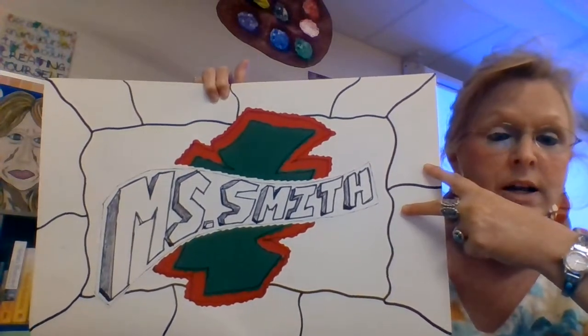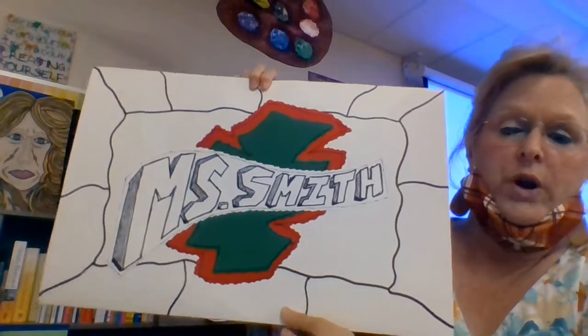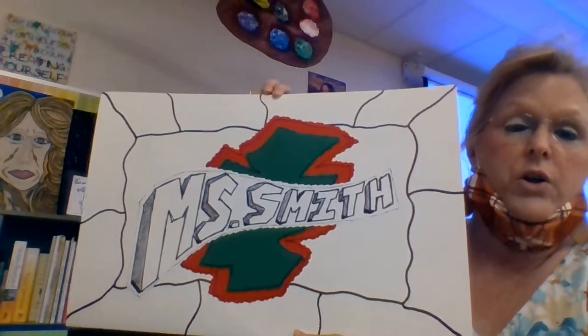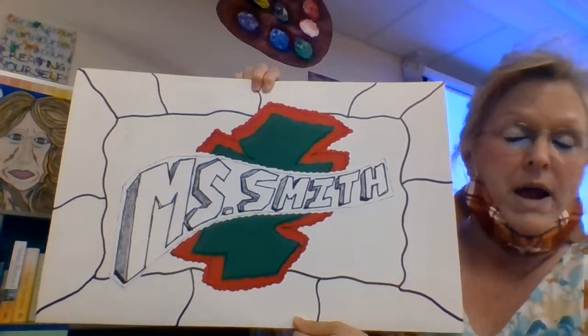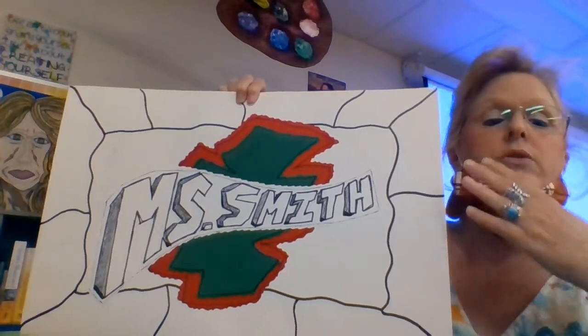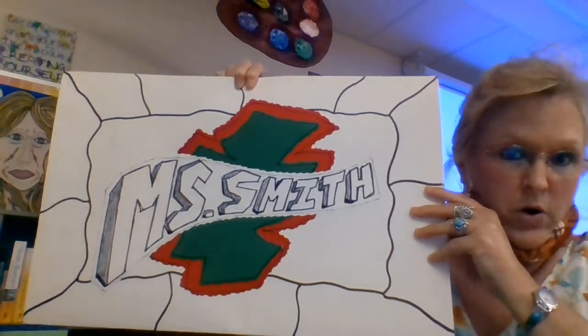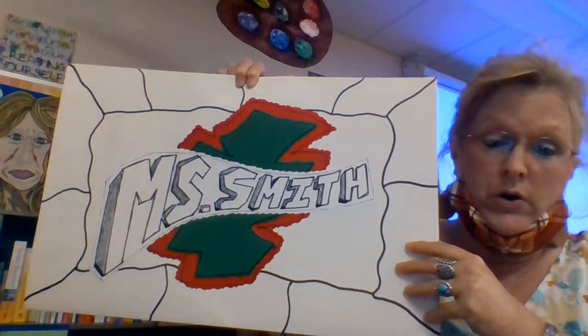You need to have two lines on this side, two on this side, three or four on the top, three or four on the bottom. They need to be about four or five inches each — you don't have to measure them precisely. This is all supposed to be very organic in the background, and that's where our Zentangles are going to go later on.